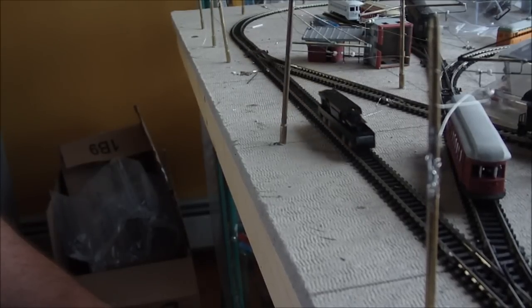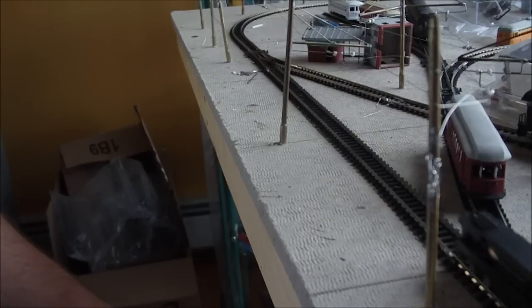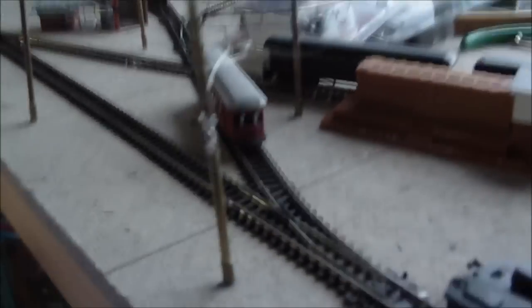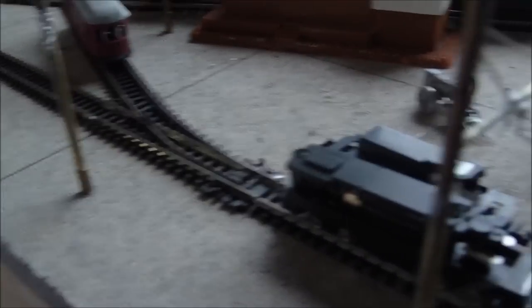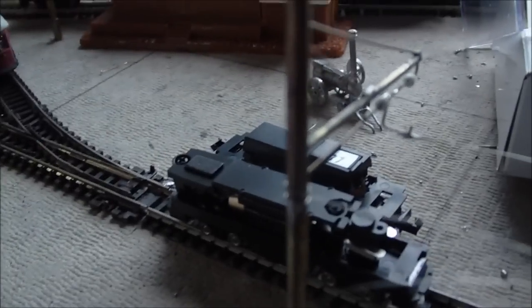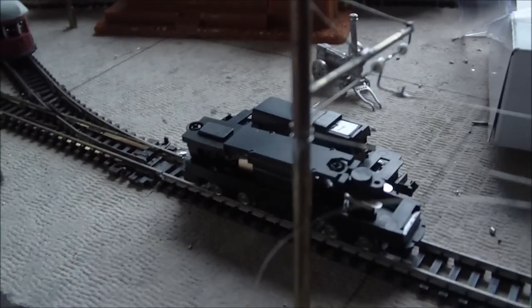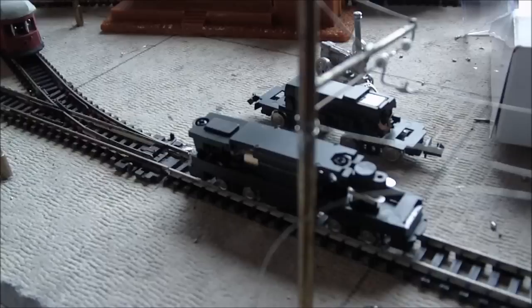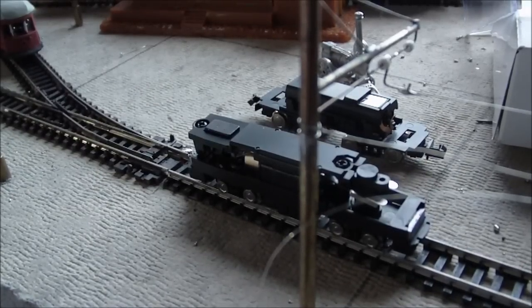As you can tell, slow speed performance is much better. In terms of relative size, the Bandai chassis is directly behind it — there we go, a little distance so you can get a relative idea of size.